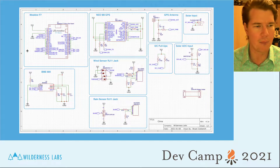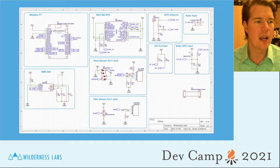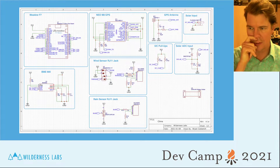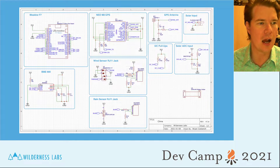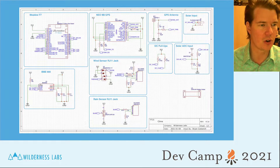It also does air quality, and we're also going to do solar input. So we're going to do a sensor and power, which is a pretty good example of a general IoT solution — pick up some sensor data, take some readings, and maybe power off a solar panel. It'll be a good session to get you introduced to creating your own boards at home.